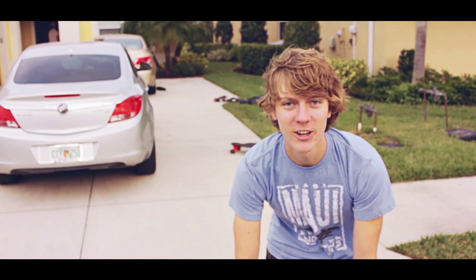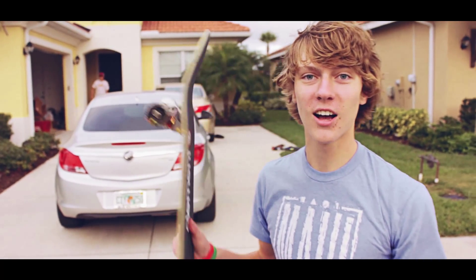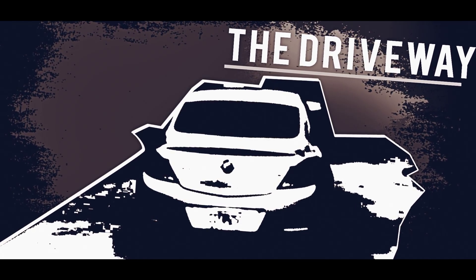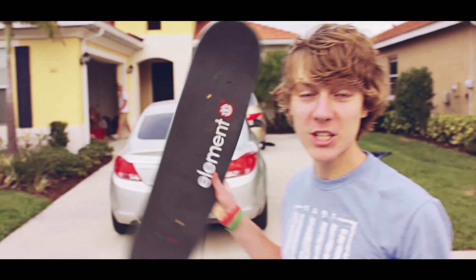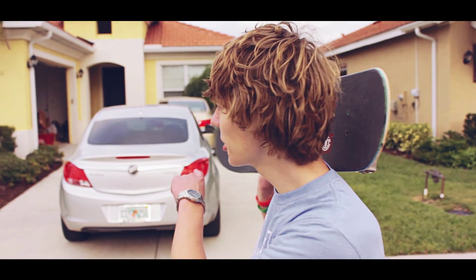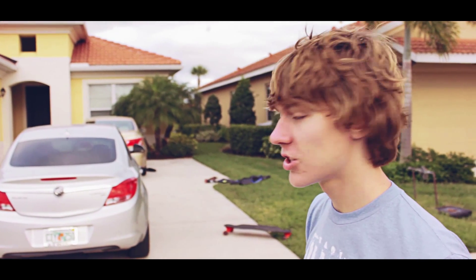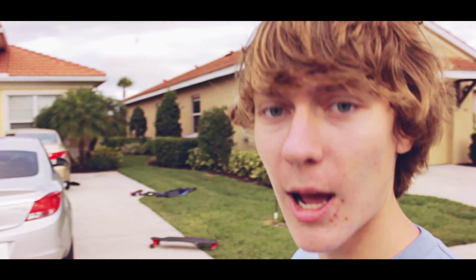Today we got Chris — he's going to be skating the driveway. We call this spot the driveway because it's got some really nice smooth concrete that goes down into a street, and it's got this gap right here, just like a normal driveway would. Chris is going to go as fast as he can, so let's see what happens.